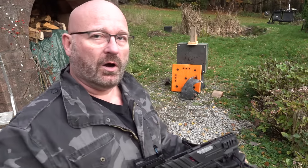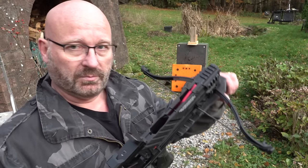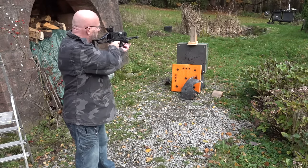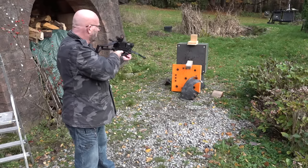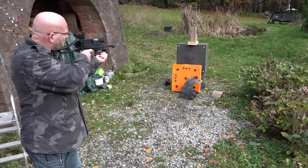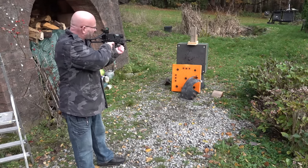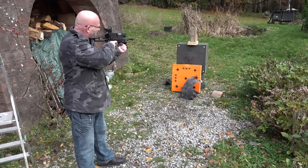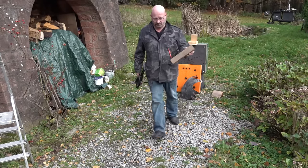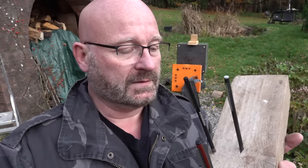The next test is against this wooden log. Same setup: bodkin, Saxon, Saxon, and Stinger broadhead. All four were fired at the log.